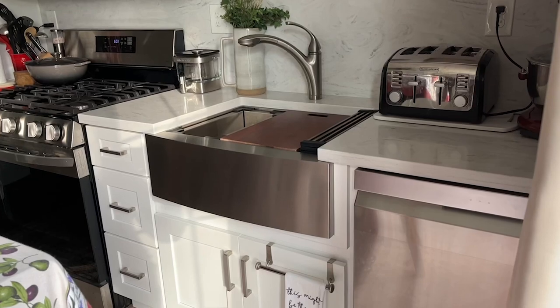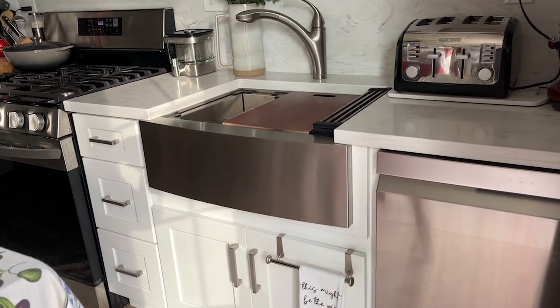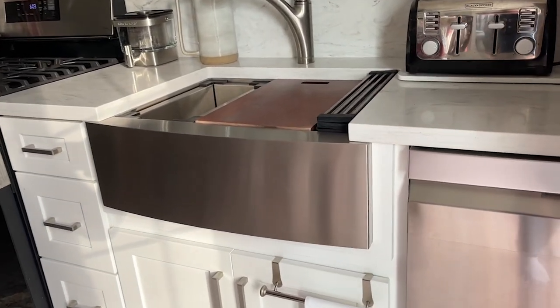Hi everyone, it's Heidi with WTI. Let me introduce you to this Rivati 27 inch apron front workstation farmhouse sink.